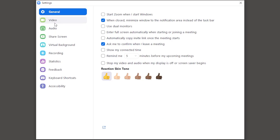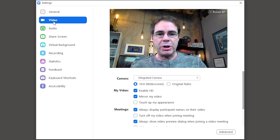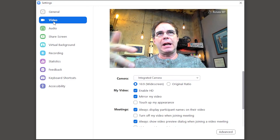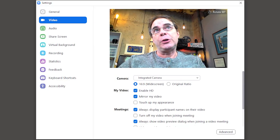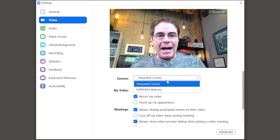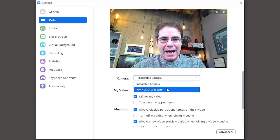I'm in the Zoom settings right now. Video is where you would go. I am seeing myself through the integrated camera that's on this laptop — we don't want that, we wanna use the Fujifilm camera. Whether it's Zoom or Skype, you should be able to select your video source. In this case, have a look at this: Fuji X webcam.